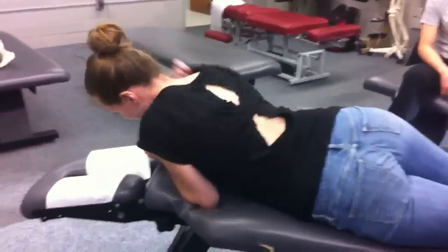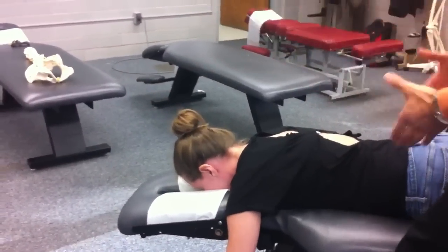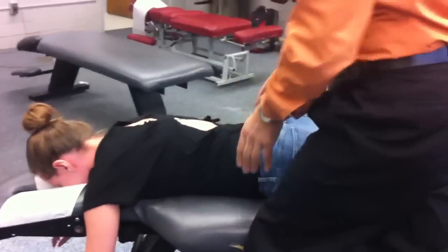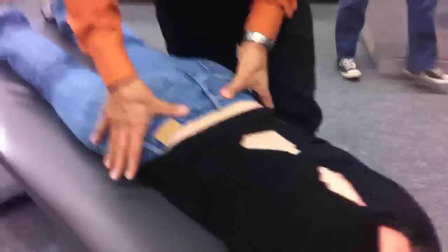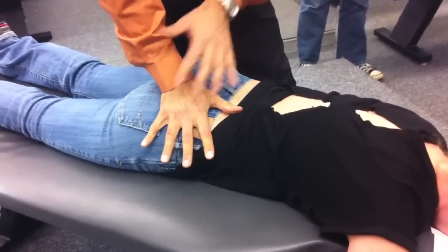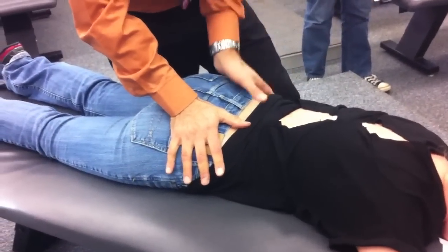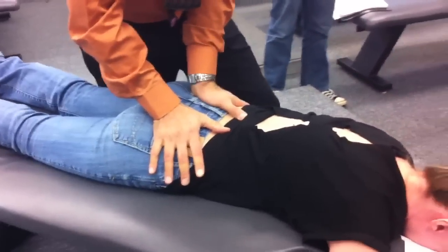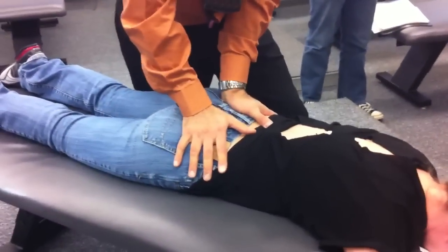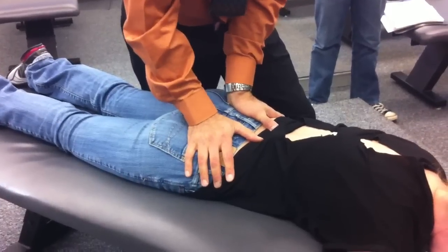Then we lay our patient face down. I use a fencer's stance — it doesn't matter which side I'm on. Here are our sacroiliac joints. I'm going to take a pisiform contact here; my hand is along the pelvis. Same thing on this side. I'm going to stabilize the left side, put a little pressure here, and with this side I'm going to spring P to A, a little bit of I to S, and a little bit of medial to lateral.